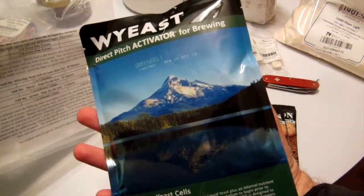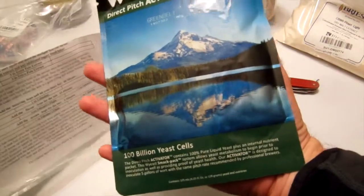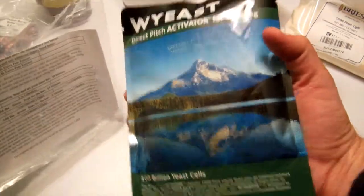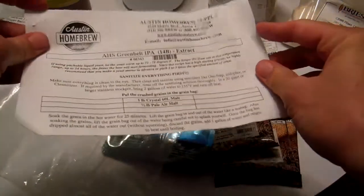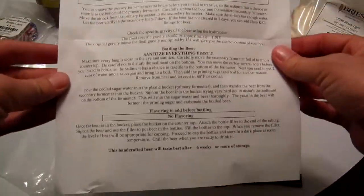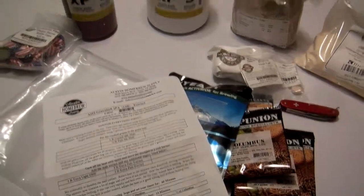And very importantly, the yeast — my liquid wheat yeast, 100 billion yeast cells. Hopefully that will take care of things for me. And then we have the instructions. You're going to have to buy that yourself in order to get those. Alright, so that's it.